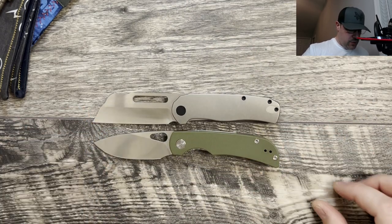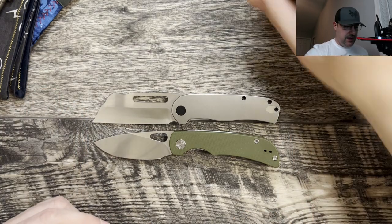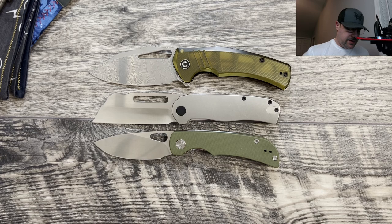Here it is against the Migron Moriarl. You can see the Clydesdale is what I would constitute as a medium EDC — good size for carry. And here it is against the Civivi Boltusk. You can see it's a little bit smaller than the Boltusk.